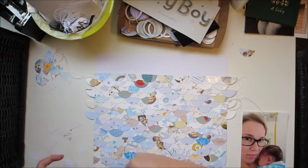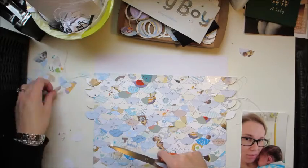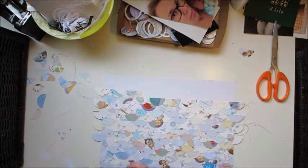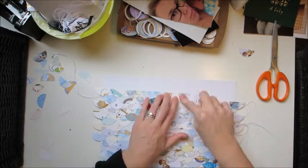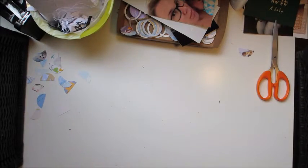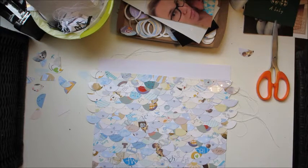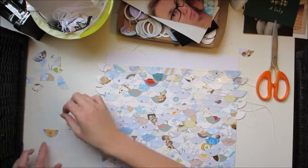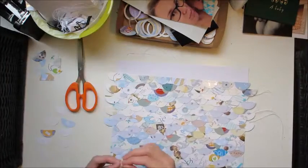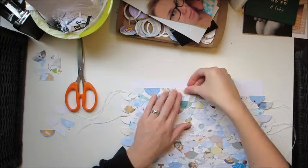I filled up nearly all of my page — nine half circles across and a line of sewing after every single row. It was really just luck, but when I got to the top they almost fit exactly perfect. There was only a millimeter or so of white paper showing at the top, so I was super thrilled with that.